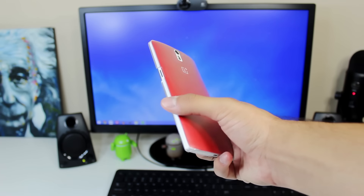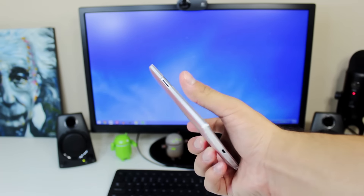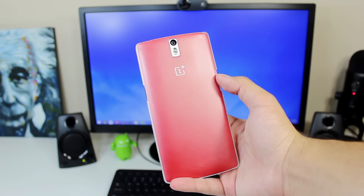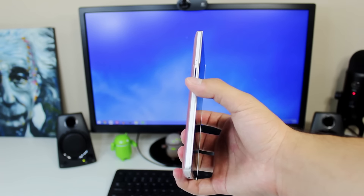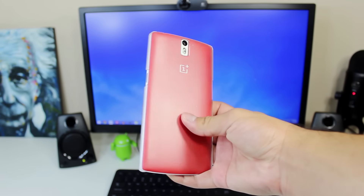Overall, this is an awesome case for the money if you're looking for some light protection for your OnePlus One and you don't want to break the bank. I'll have a link down below if you guys are interested. I hope you guys enjoyed — if you did, be sure to hit that like button, subscribe for more, and don't forget to follow me on Google+, Twitter, Instagram, Snapchat, Periscope, all that good stuff. I'll catch you guys in the next one. Peace.